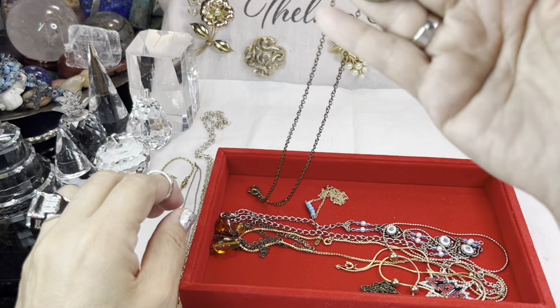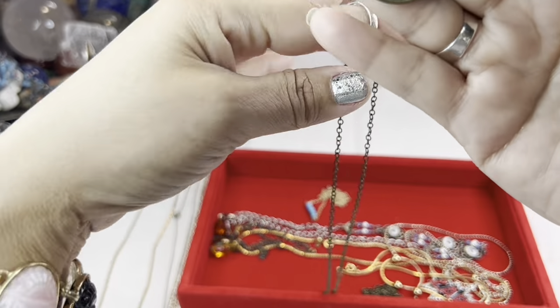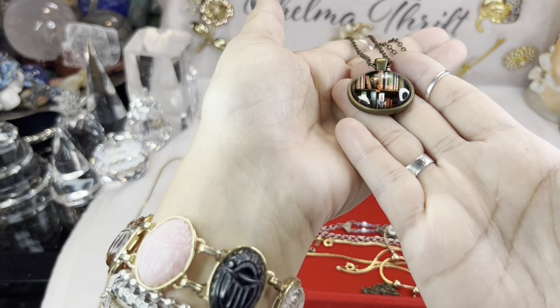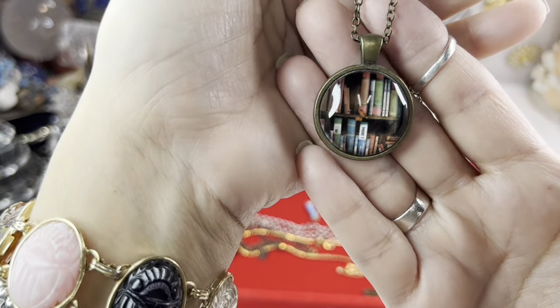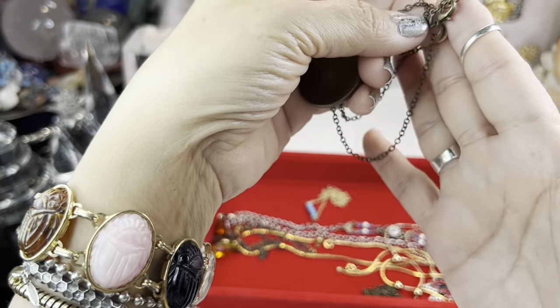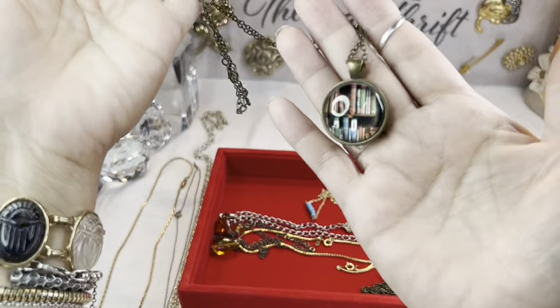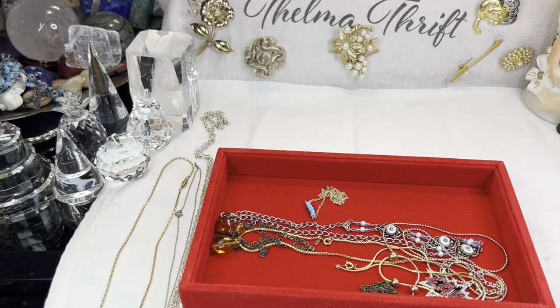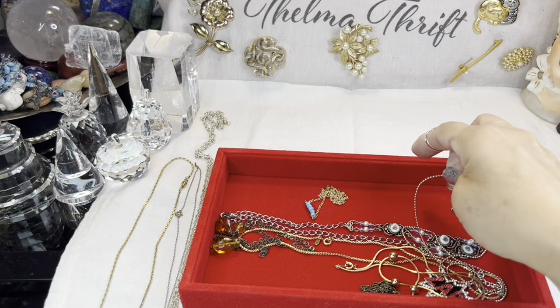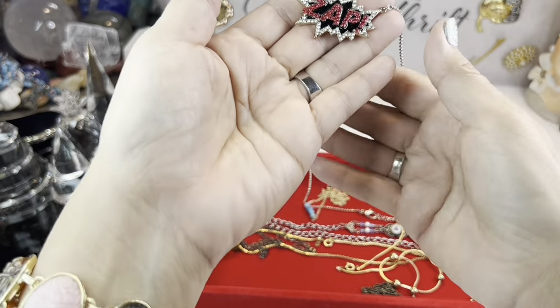This is really cool — I love anything with book motifs and reading motifs. You can see my ring lights in there so try to ignore those, but it is so cute, on brass, no maker on that. My vacuum cleaner has come to visit — I hope you can't hear him but he's out there vacuuming.